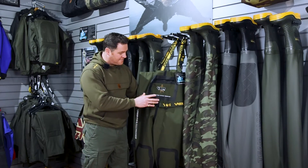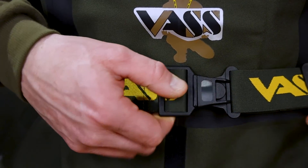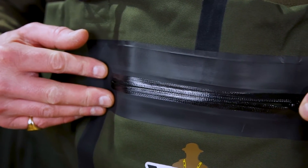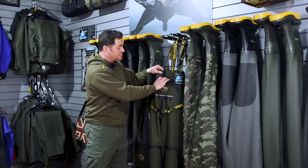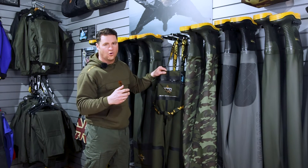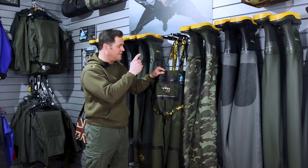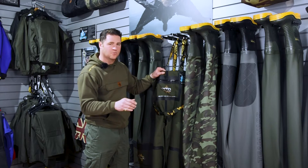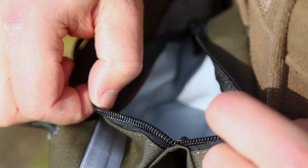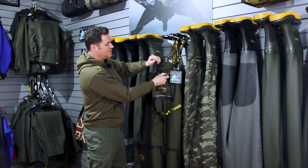Further up the wader, we have the waist belt, which is optional, fully adjustable and elasticated. You've got the front pocket with a waterproof zip, which is very useful for putting your belongings in. One thing I would say — don't put your phone or electronic key fob in there, because most of the time you'll introduce water into the pocket yourself. Keep electronic items well away from your waders. On the inside, you also have an inside zipped pocket.